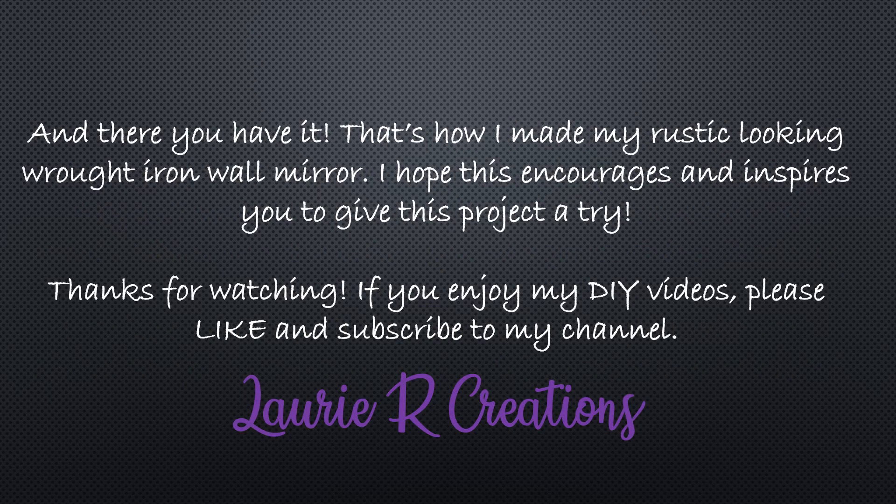And there you have it — that's how I made my rustic looking wrought iron wall mirror. I hope this encourages and inspires you to give this project a try. Thank you so much for watching, and if you enjoy my DIY videos please like and subscribe to my channel. Thank you so much and have a great day. We'll see you next time. Bye.